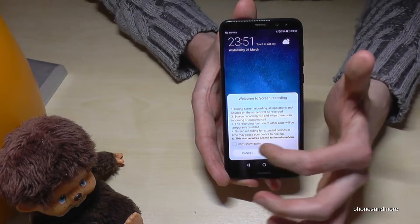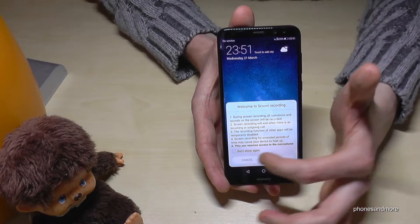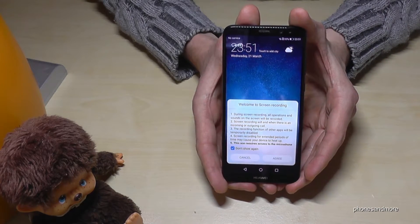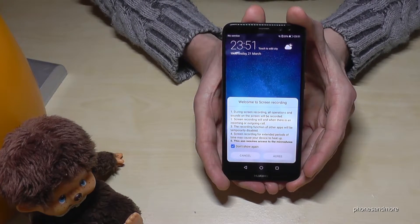You have to agree, and if you don't want this to show again, select 'don't show again.' It's better to read carefully before you agree.